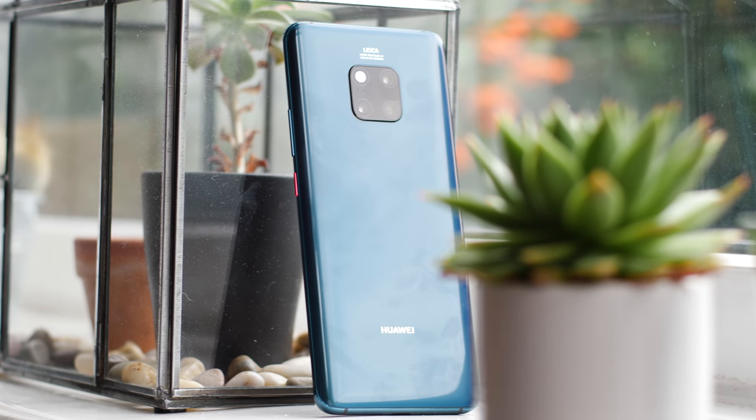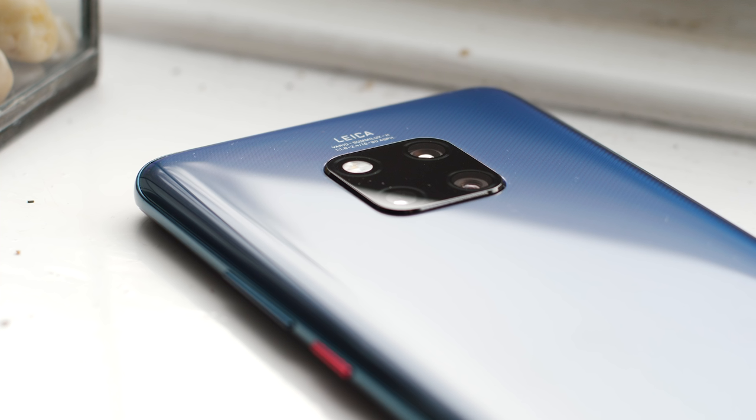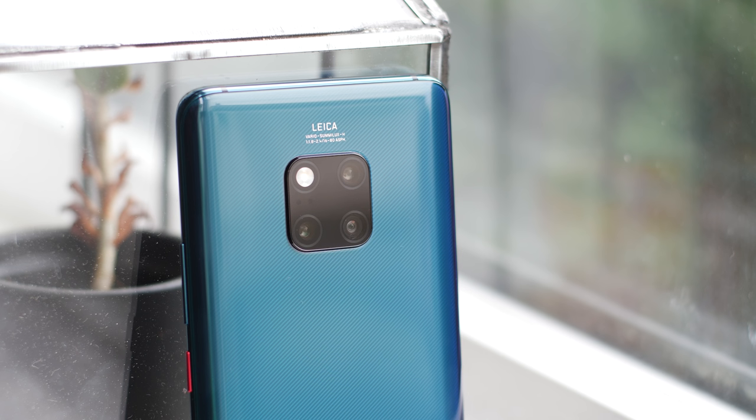The back glass continues the tapered design and whilst there are a few colour variations including the signature twilight option, I'm pretty pleased I got to test the emerald green variation — I especially love the texture when you grip it. The big square camera notch has also become one of the most striking aspects of the Mate 20 Pro, and I'm glad they differentiated themselves from the crowd with this stovetop look. It's incredibly striking and in a solid position in my opinion.